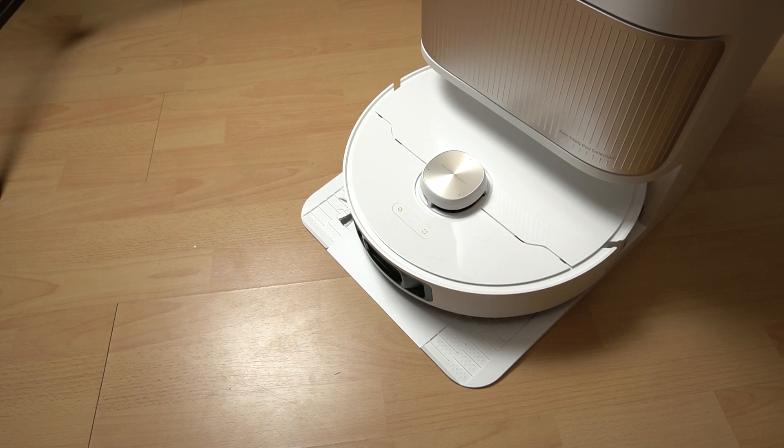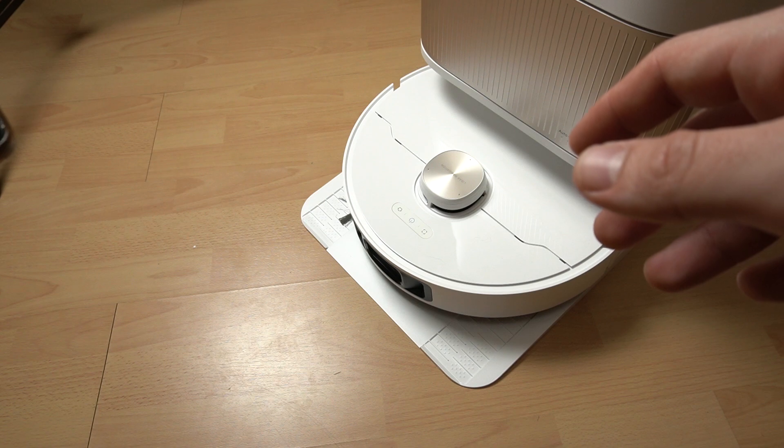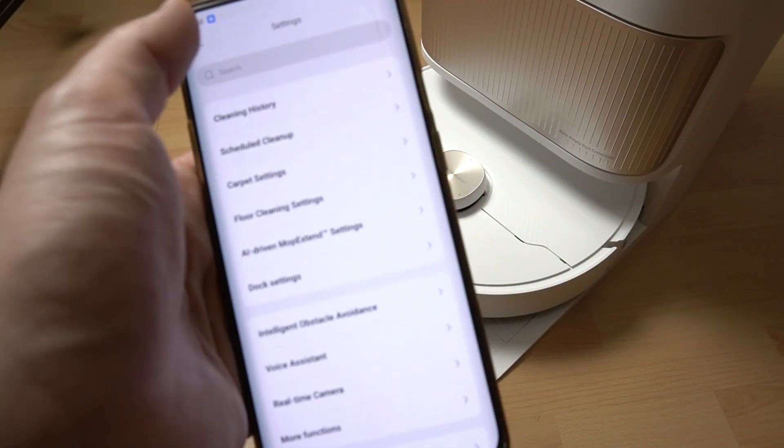Hello guys, today I'm going to show you how you can add scheduled cleaning, and here we have a Dreame L40 Ultra. So let's jump to the application.